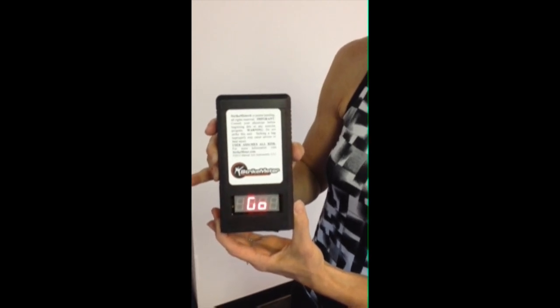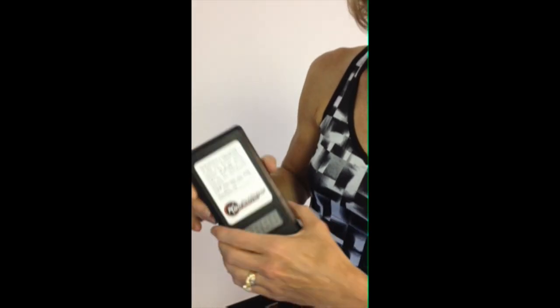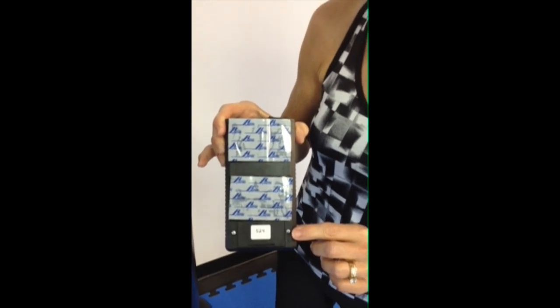As a matter of fact, STRIKEMETER is a self-contained unit that is powered by its own pre-installed 9-volt battery. Here is the battery compartment.